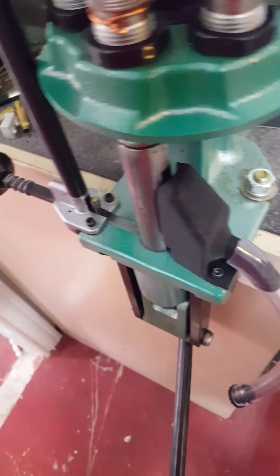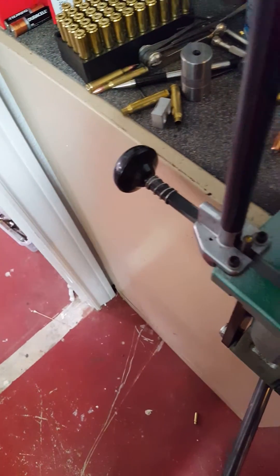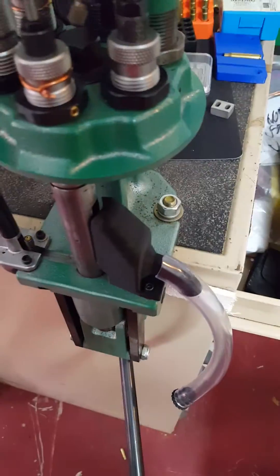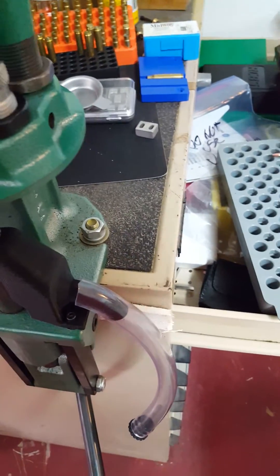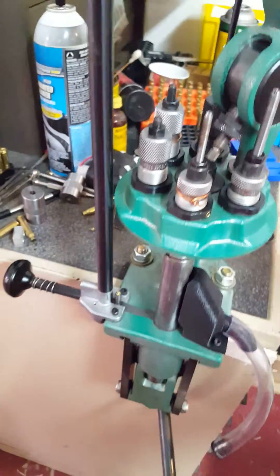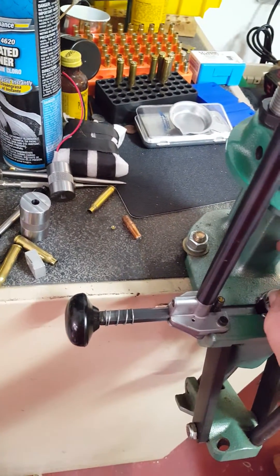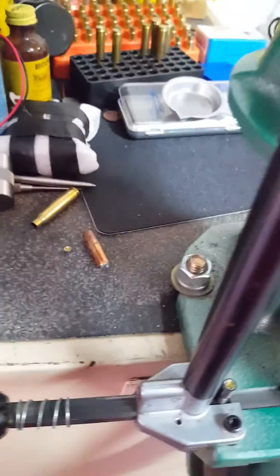The next thing to do is going to be to pick up your shell, and we're going to choose the one that has been lubricated. Put it in there, go through, just click it up, and there goes the old primer right there. Pull it out and you're set.